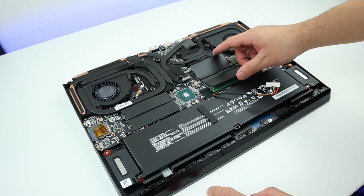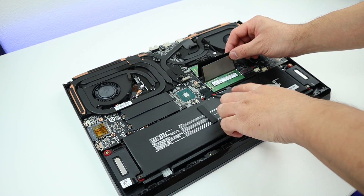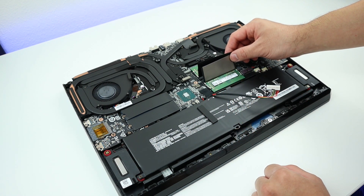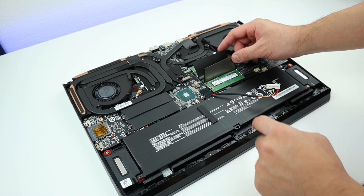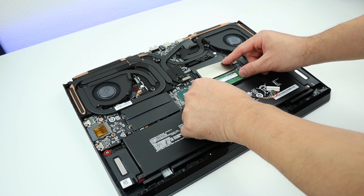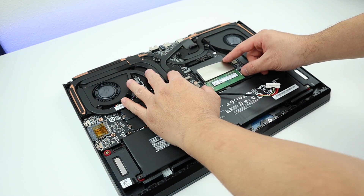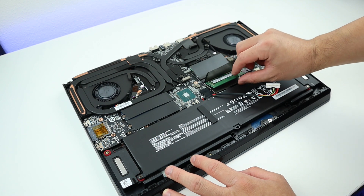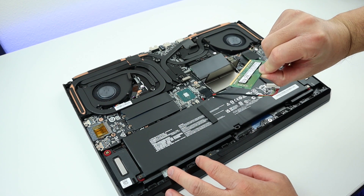Our RAM is located right here. In this model, we have 16GB and I want to upgrade it to 32GB. Let's remove this. To do that, it's really simple — all you need to do is release these two clips. You just kind of pull them outward like this, and then you can just grab it and get it out.